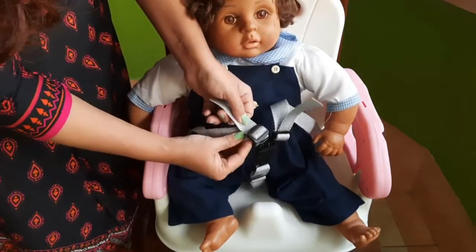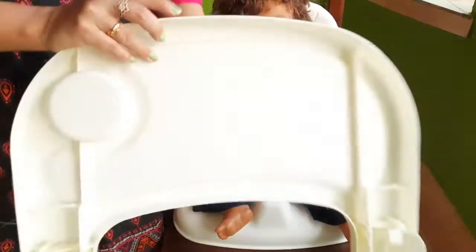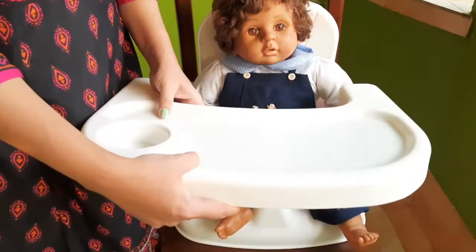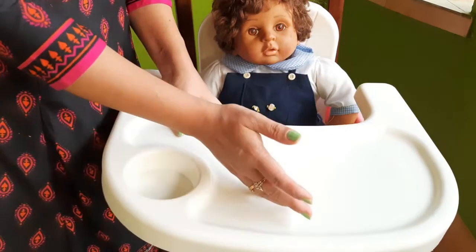You can also make it tight or loose by using this portion. This is the dining tray — as you can see, it is removable. You can remove it, wash it off, and then put it back. Whenever the baby is feeding on it, it can get dirty, so you can just wash it off.